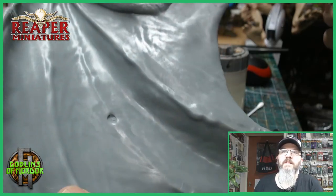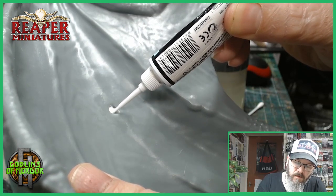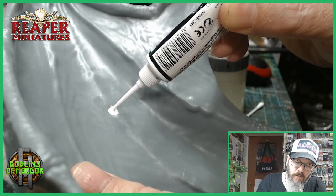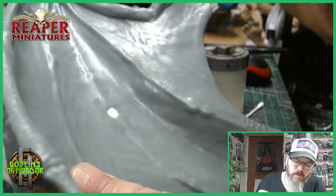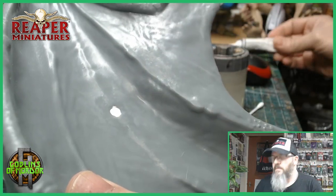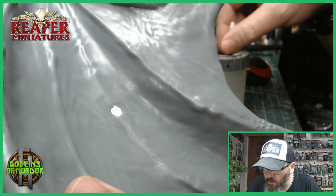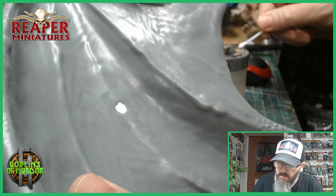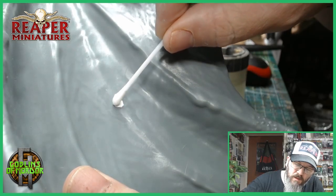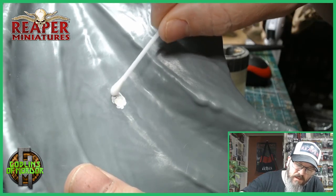What we do is we fill in the hole with our putty, just like so. Then we dip the end of the cotton bud into the water, take off the excess, and just slightly go over. This will smooth out the area and once it's dry it shouldn't show. That's all we need to do.